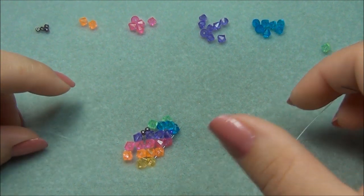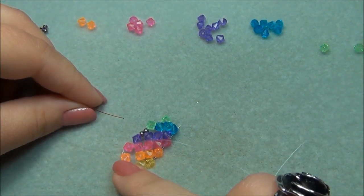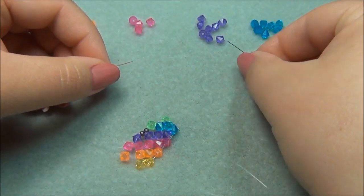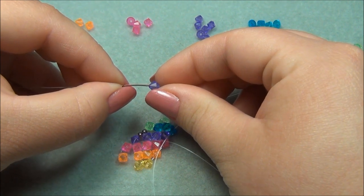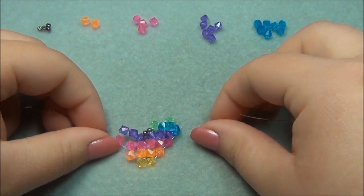So now we have this. On my left string I already have two squares here and I need my third. I'm going to pick up a pink bicone, and on my right I'm going to pick up one purple, then a second purple and cross through it — just like this.